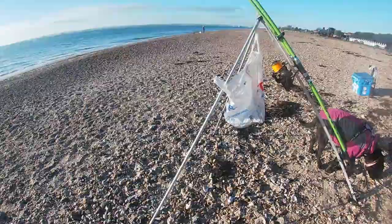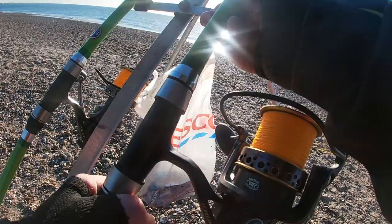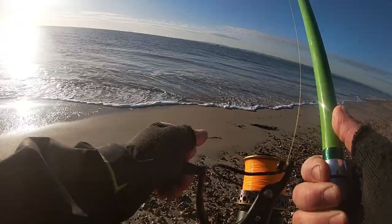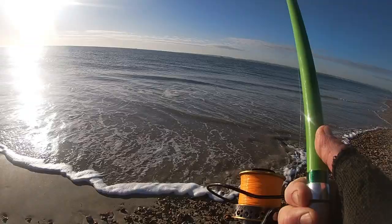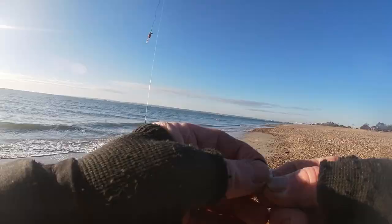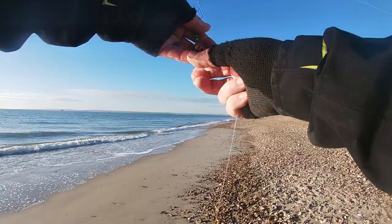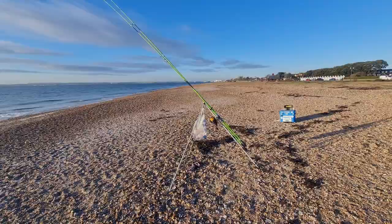Right, let's check the other one now. This is the one with the five ounce lead. Nothing on the top hook and nothing on the bottom hook. So something's been nibbling the squid. I think we'll put a fresh bait on this rod.